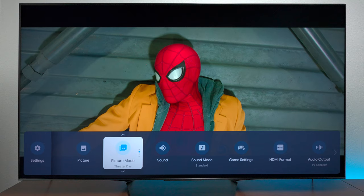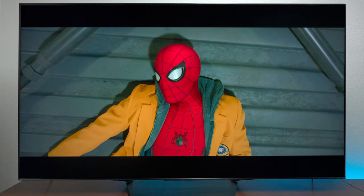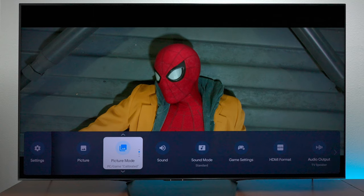Next we're going to switch over to Theater Day mode. What it does is make the TV just slightly brighter, because you might have windows and things like that in your room. This allows the TV to have a brighter picture.